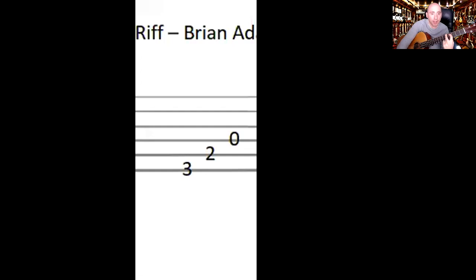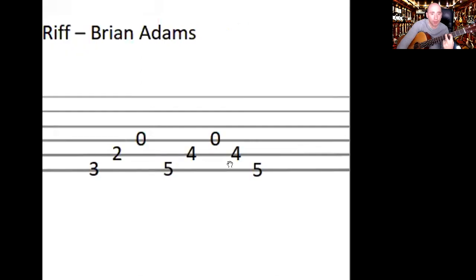With this shape, I want you to slide it up. This puts you on the fifth and the fourth string. I'll show you the next little pattern: five, four, zero, four, five — running down and then back up.